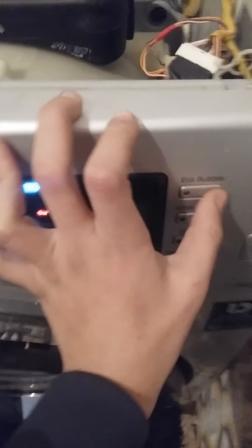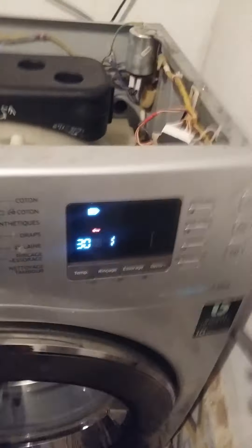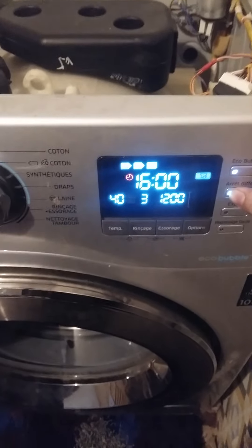If you look, you can see this machine is showing that error. Okay, that error — it's from that, that's why. I will give you a comment heart, okay.